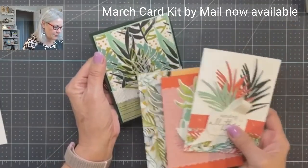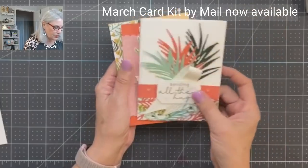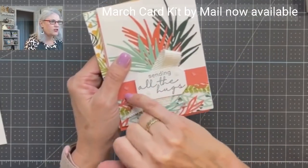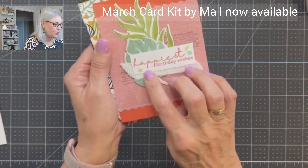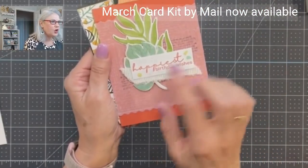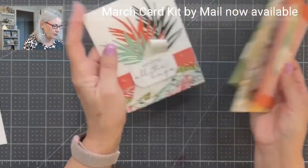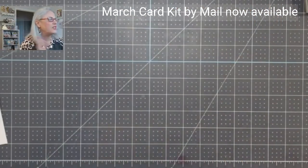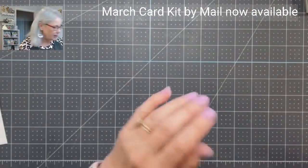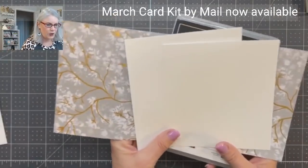The paper, the stamp set, the die cuts, the ribbon. I will tell you that these little stones I put on here are not available until March 4th, so I have substituted those with another bling. That's all on the information page. Like I said, if you have not seen it, just message me and I can send that to you.